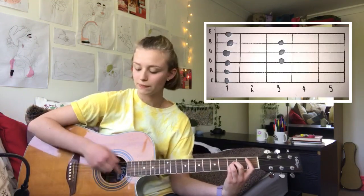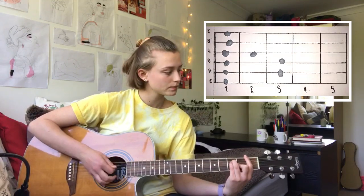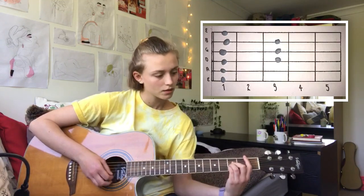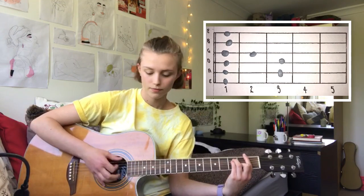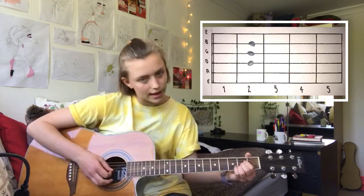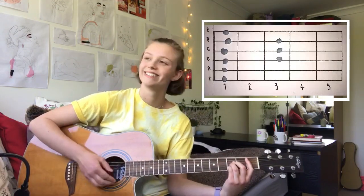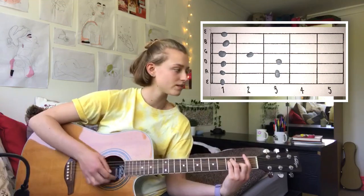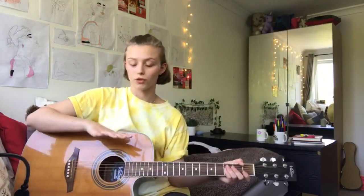So that second bit is B flat, F, A, B flat, F, A, B flat, F. And that's all the verse for you.